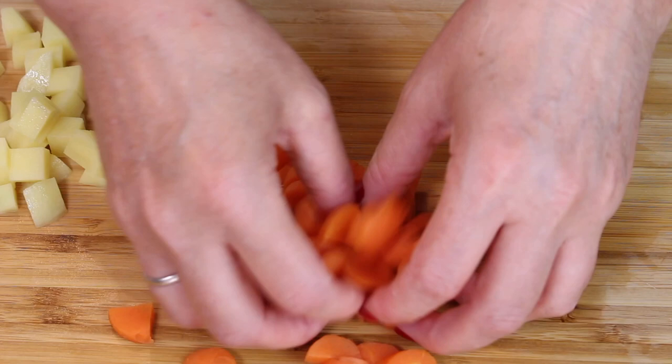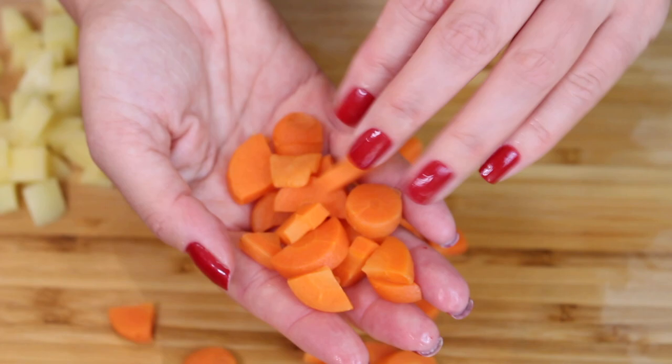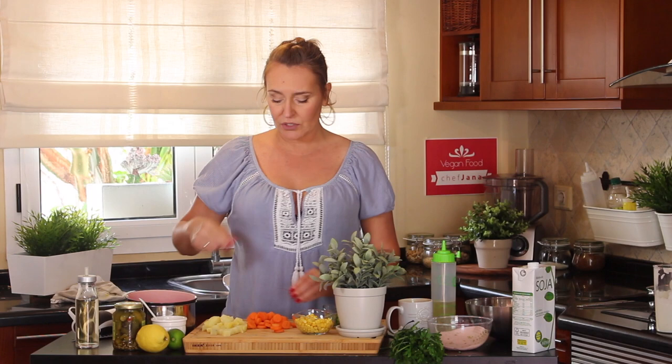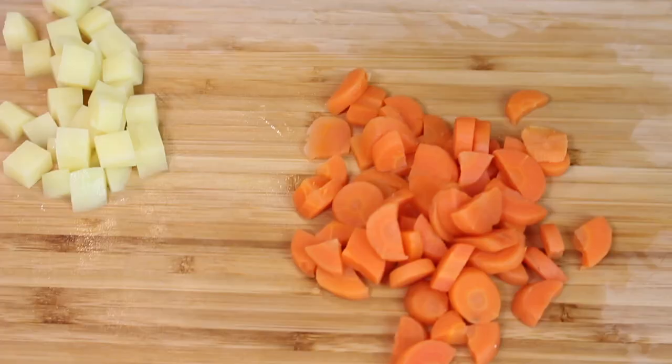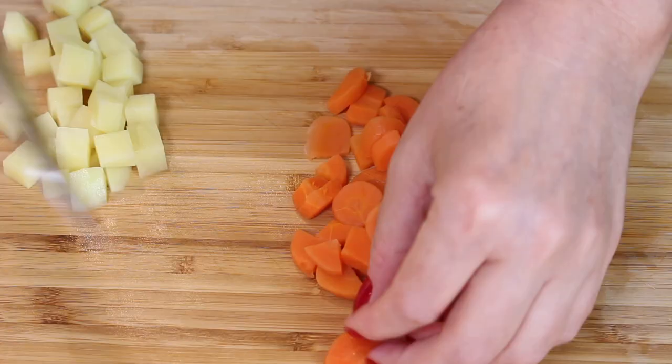Here I have blanched carrots — I blanched them. Remember blanching? Click on the little circle on the top, I'll teach you all about blanching. What we do here is chop the vegetables the same size as the potatoes, which are roughly the same size as the peas and the corn.